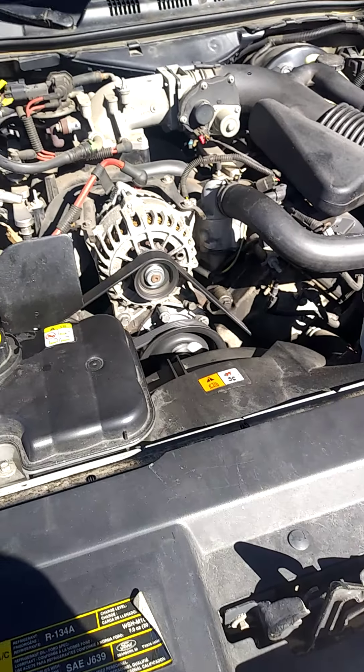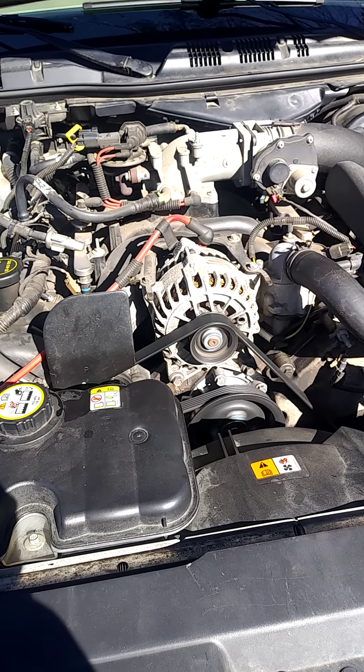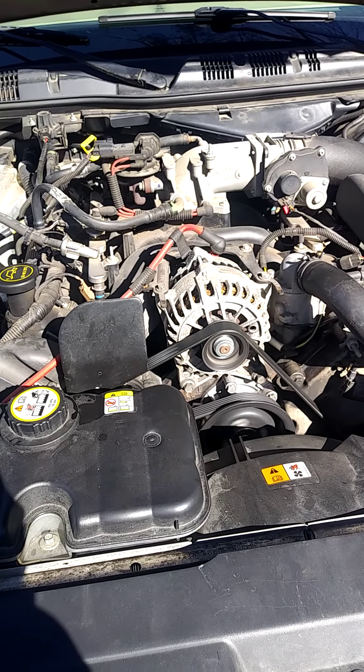Make sure the air is out of the engine. That's it — that's how you change the thermostat on a 2006 Grand Marquis 4.6 liter engine.